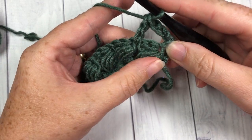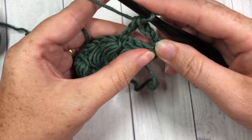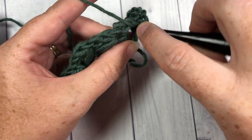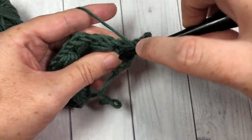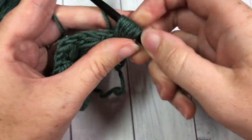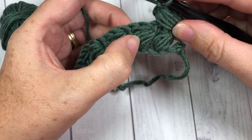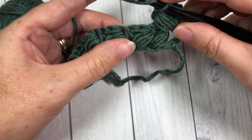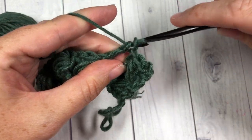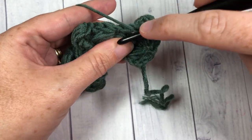Next, our puff stitch is going to be worked back into the chain one space that we skipped. So yarn over and then reach back into that chain one space and work your puff stitch — one, two, three, and four — yarn over and pull through all the loops. Chain one, skip the next puff stitch, and into the next chain one space yarn over, insert your hook, and double crochet. Now reaching back into the previous chain one space, work your puff stitch.